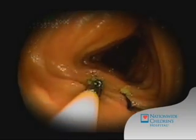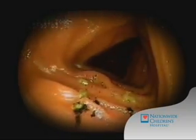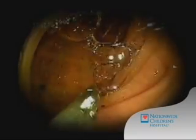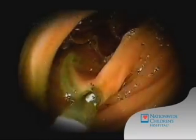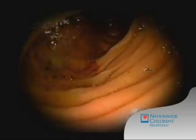In addition to diagnostic looking, we're also able to perform a variety of other procedures, including biopsy. A biopsy forcep is used to take a sample of the lining of the small intestine.